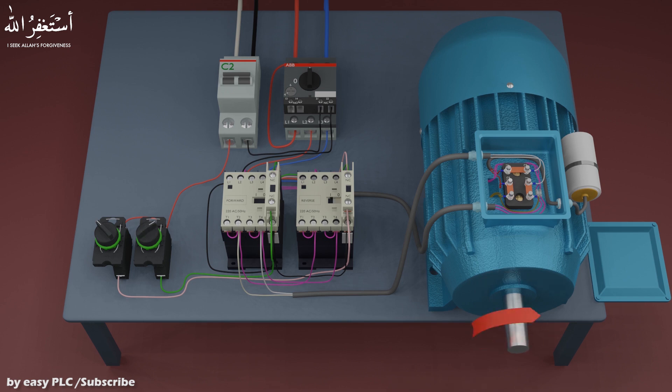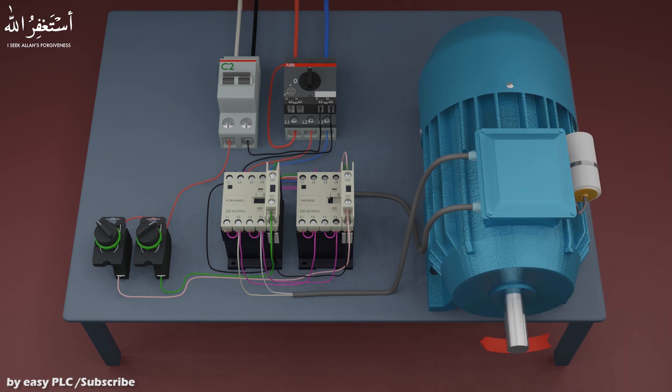As soon as we turn on the reverse selector switch, the reverse contactor turns on and the motor starts to run in the reverse direction. As we turn off the reverse contactor, the AC supply to the motor cuts off and the motor stops running in the reverse direction.